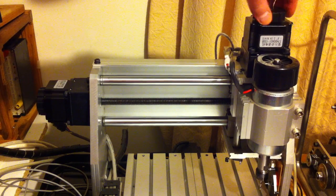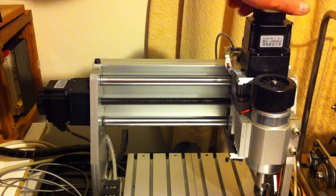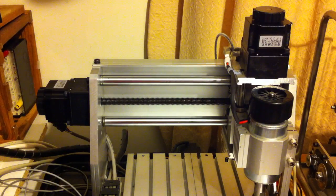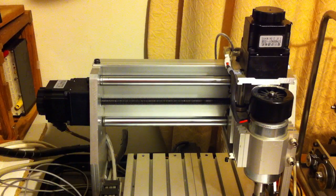Currently, as you can hear, it comes up and hits on the top, and it hits on the bottom. What I want to do is make sure it doesn't actually come up and hit the top, otherwise it's going to shred the gears that are in here. So what I need is a limit switch.